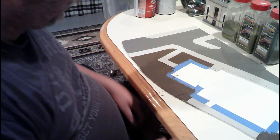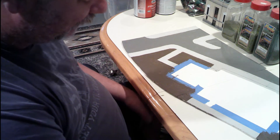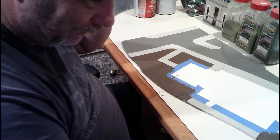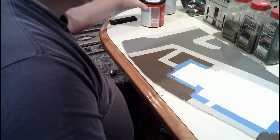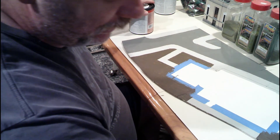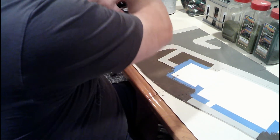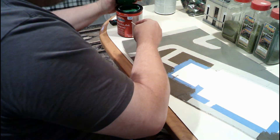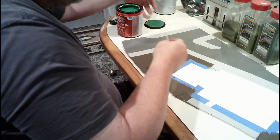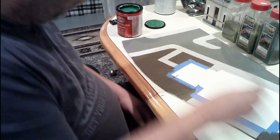Well, that brown is definitely a lot darker than what I wanted — that's almost a chocolate brown. Which isn't necessarily a bad thing, but it's definitely a lot darker than what I had thought it was going to be. But it is what it is. The next thing that I'm going to do, after I get this can open — I should have opened this first — is we're going to, for lack of a better term, dry brush some green onto this.